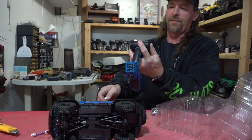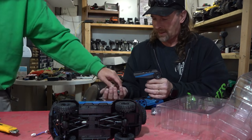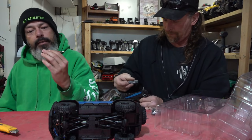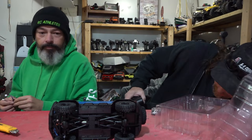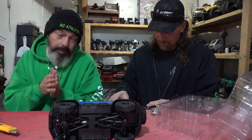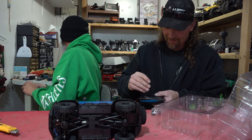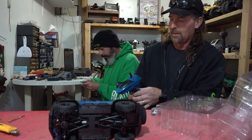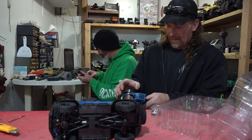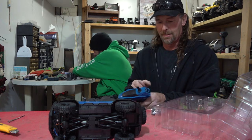We need three double-A batteries. It looks like a 380mAh 2-cell — same battery that came with the Fire Horse Jeep. Looks like the same tires and wheels too, which is great because I love beadlocks. Any vehicle that comes with beadlocks wins. Okay controller's on, says the truck is not on — let's try that.